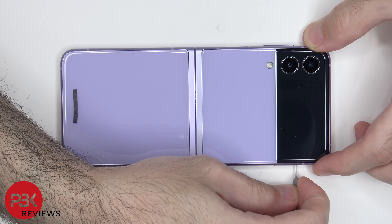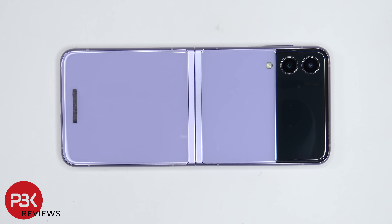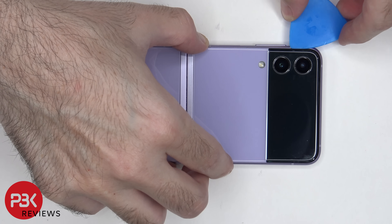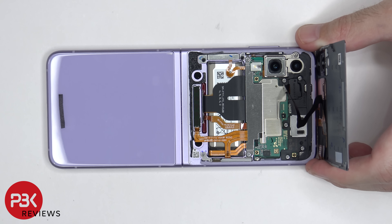First, the SIM tray needs to be removed. Now we need to use a hairdryer or a heat gun to apply heat to both sides, on the bottom and top, and then we're going to use a plastic pry tool to pry them off. Once the outer screen glass portion is separated from the frame, we're going to lift it up towards the top, but don't pull it off completely yet since the cable for the screen is still attached to the board.